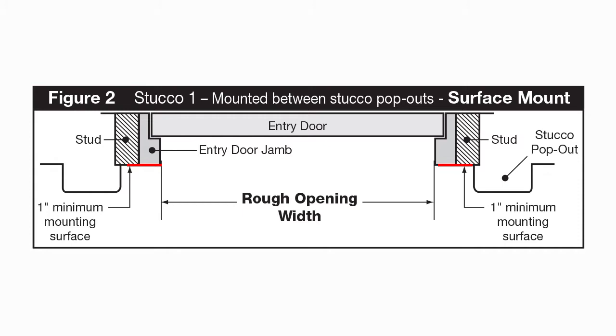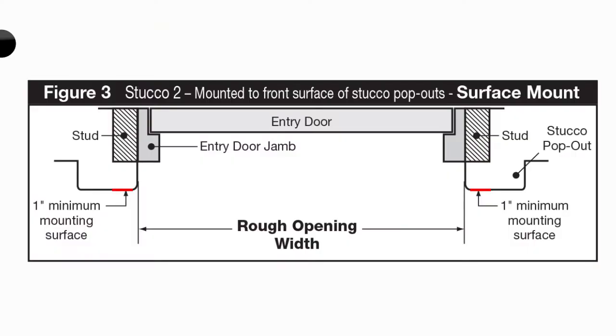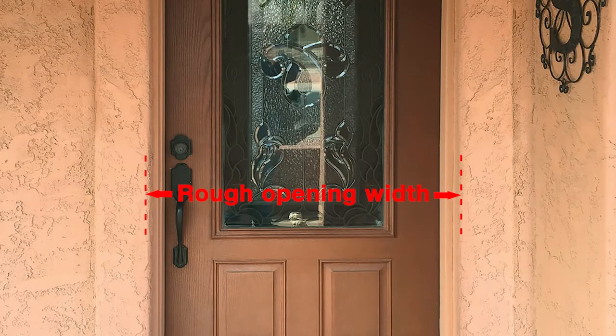The first type of application is mounted between the stucco pop-outs. The rough opening width for this type is the distance across the existing entryway door from inside edge to inside edge of the door jams. The second type of stucco molding application is mounted through the stucco pop-outs. The rough opening width for this type is the distance between the existing stucco pop-outs from inside edge to inside edge.